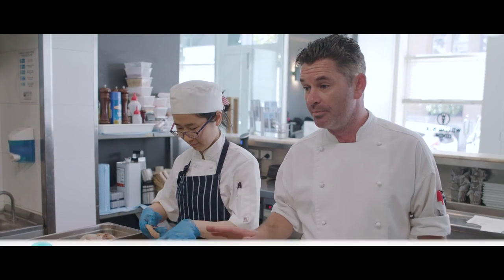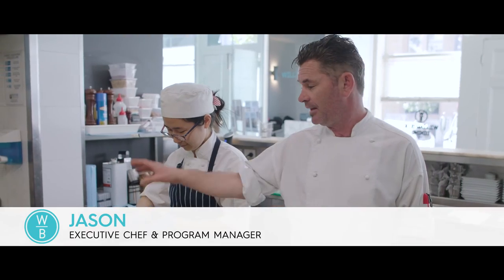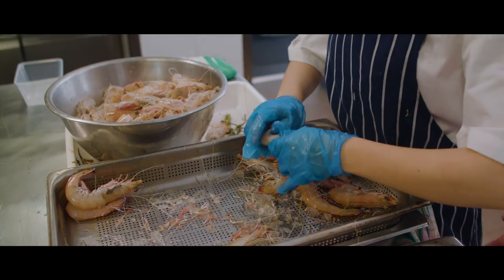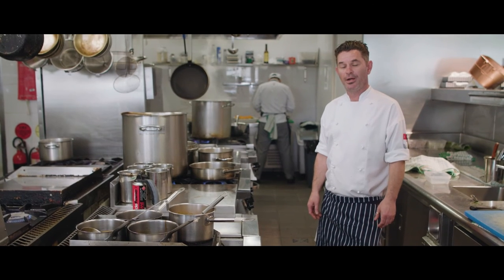We will make a prawn bisque or prawn soup from the heads and the tails, and then we'll serve our fresh grilled prawns with that as well. So that's a great little snapshot of the William Blue training kitchen.